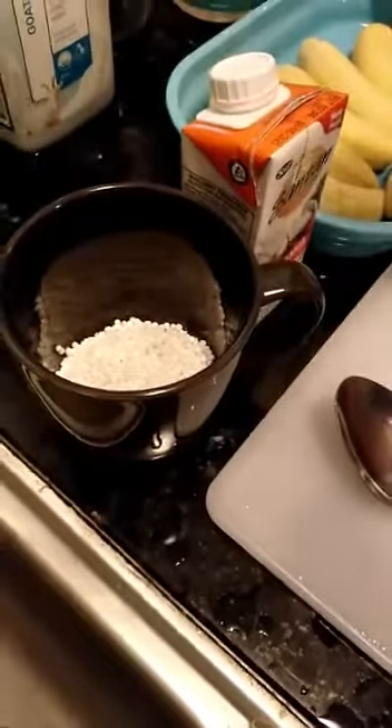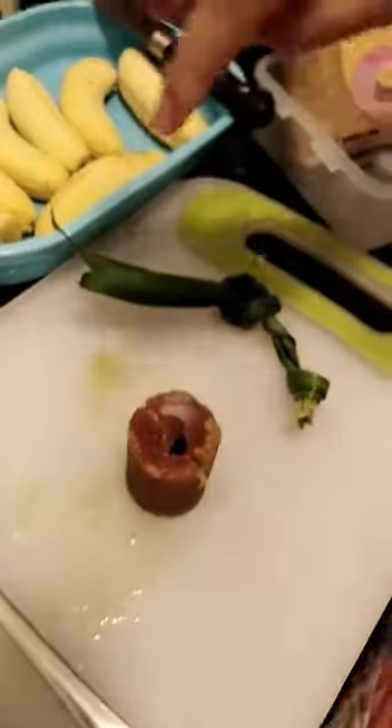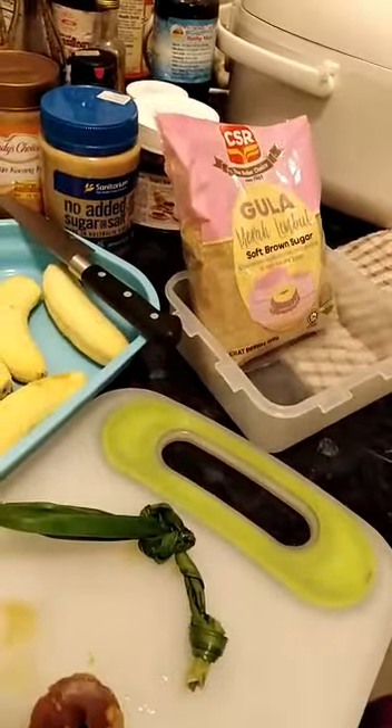This one is five scoops of sagu, and this one is coconut milk, only one, and meleka sugar, pandan leaves, and soft brown sugar.